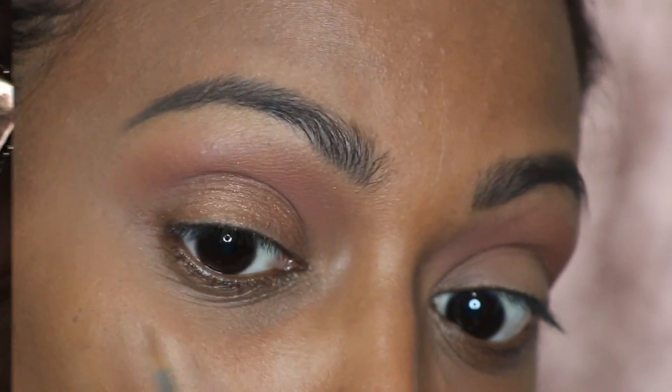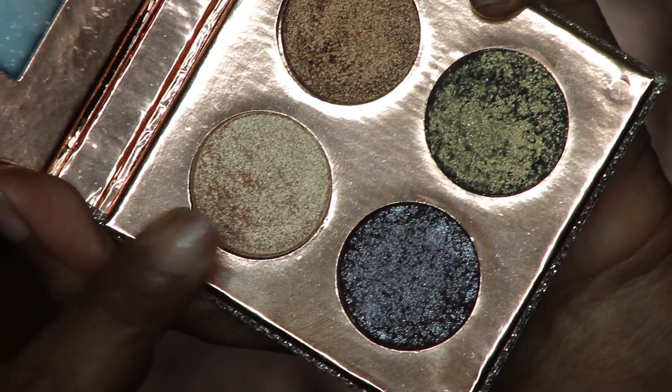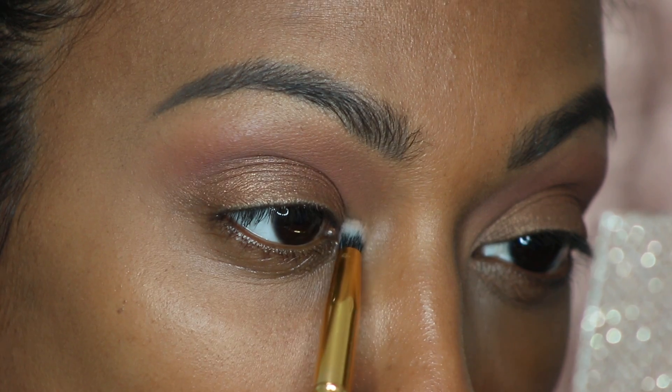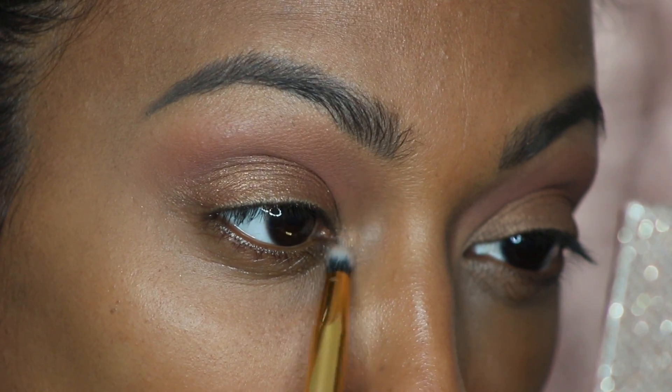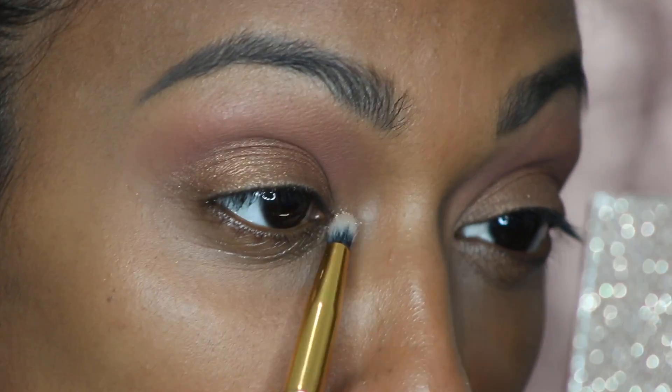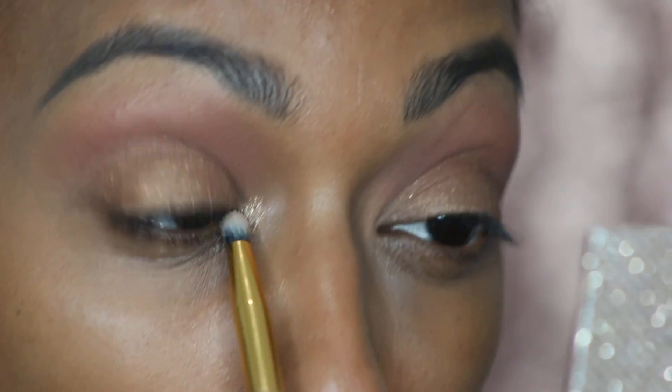Now we're gonna go in with Zeus. I love the fact that they named all the eyeshadows after their dogs — I think it's super cute. I'm gonna take Zeus and use this pencil brush from Morphe and just pop that right in the inner part of my eye.